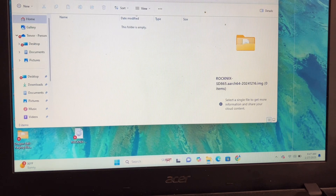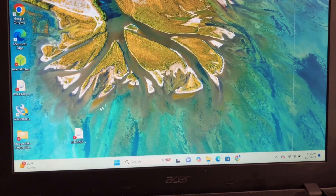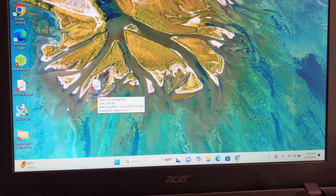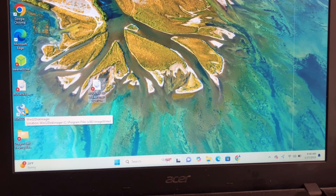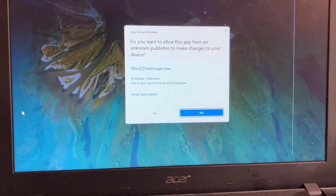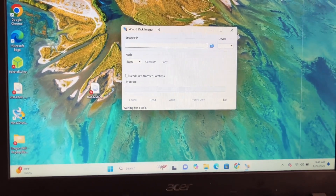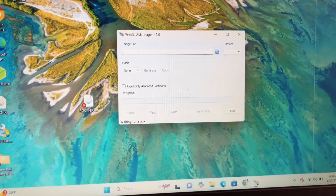First thing you need to do is download the RockNix file — I'll put the link in the description. You also need to download the application called Win32 Disk Imager and just install it. Right here you'll see 'Image File'.